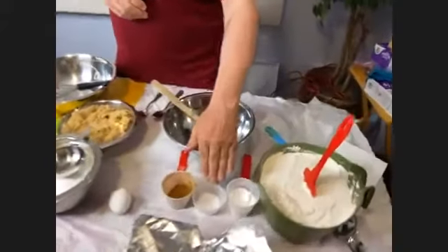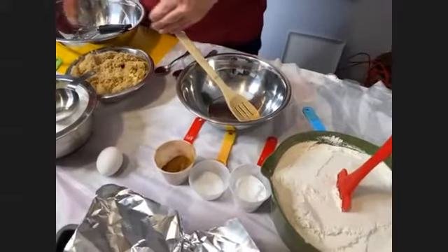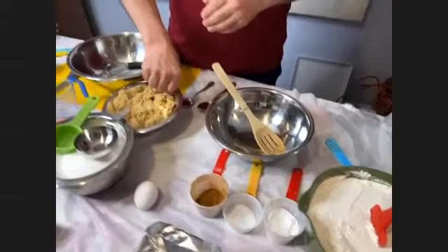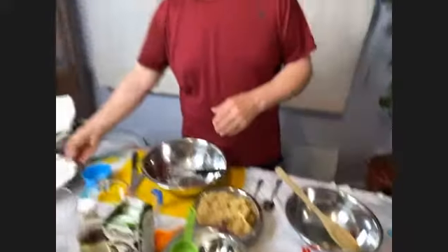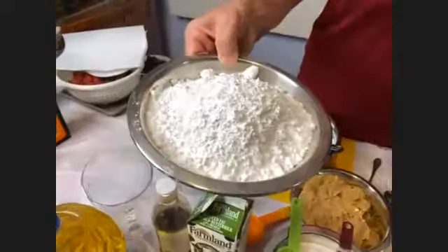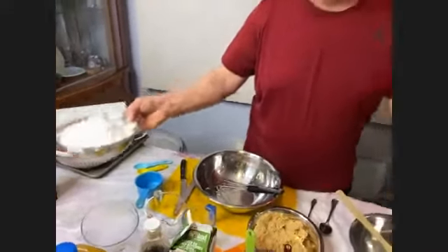I'm going to go over what is in the bags first. In the larger bag you have the flour, baking soda, salt, and cinnamon — all measured correctly. Then in another bag you have white sugar and brown sugar. And in another bag you will have some powdered sugar, which will be for later to make the glaze that goes right on top.